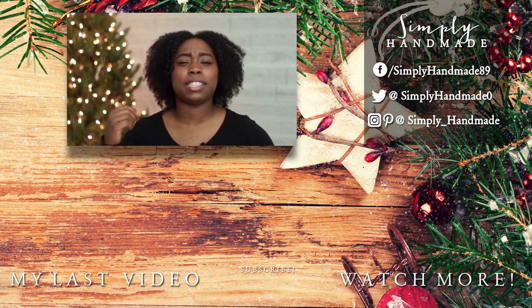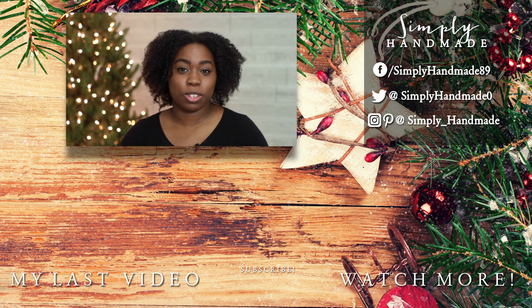I hope you guys enjoyed this tutorial. If you did, please give it a big thumbs up, and while you're here don't forget to hit that subscribe button, like this video, and leave a comment below. Be sure to check me out on my social media accounts if you haven't already, and I'll see you guys tomorrow for day number 10 of the series.